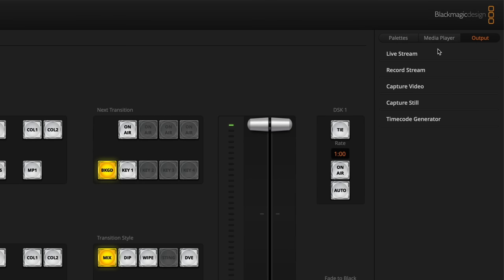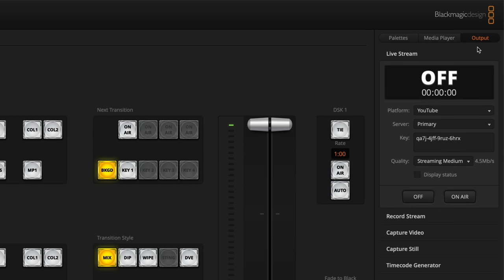From the Switcher tab, there's a new Live Stream option under Output, currently set to Off. You can choose your platform: Facebook, Twitch, or YouTube. It is actually possible to stream to any RTMP network by modifying the XML file, but built-in it's really easy to get onto Twitch, Facebook, or YouTube.